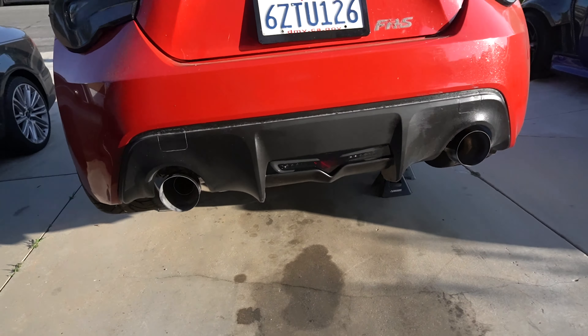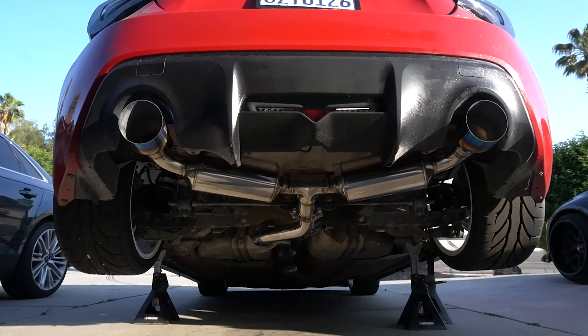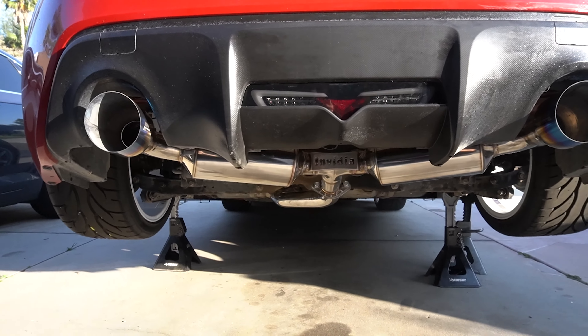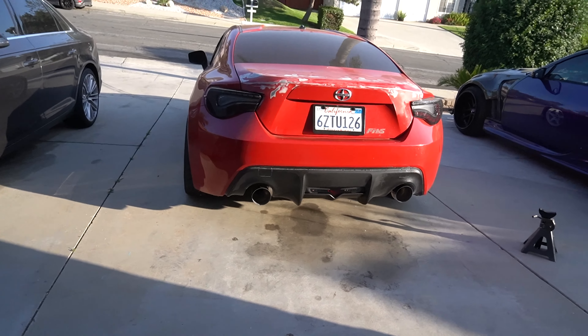We officially have the new exhaust on, and guys this looks so good. This Nvidia exhaust is so badass - it looks so sick. We're taking the jack stands off and we're gonna test hear how it sounds. We're about to do a cold start with the new exhaust. Bro, it's a million times quieter - it's so quiet now, but it has such a deeper tone to it as well.